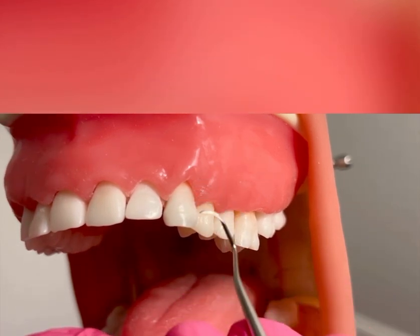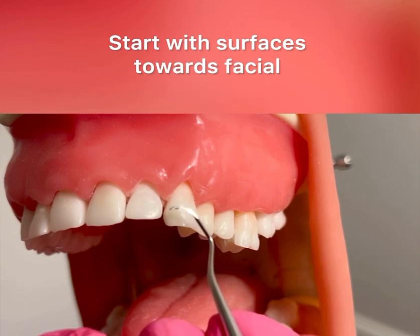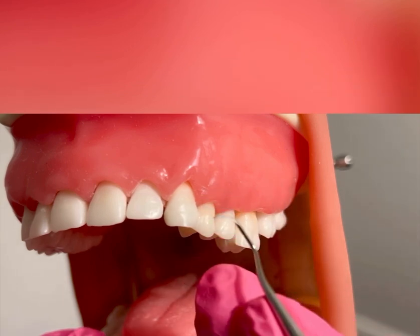For anterior teeth, you always want to start with the tooth furthest from where you're sitting, depending on whether you're left or right-handed. I'm going to start on tooth number 11 for surfaces towards facial.